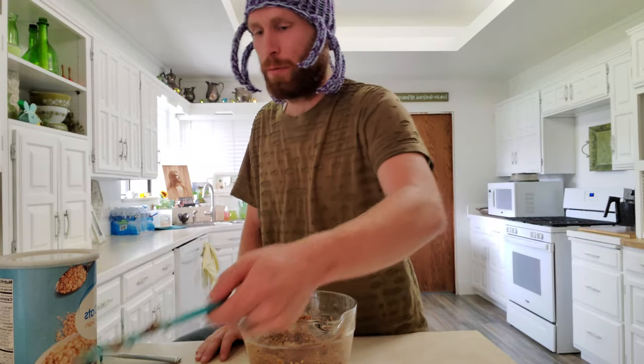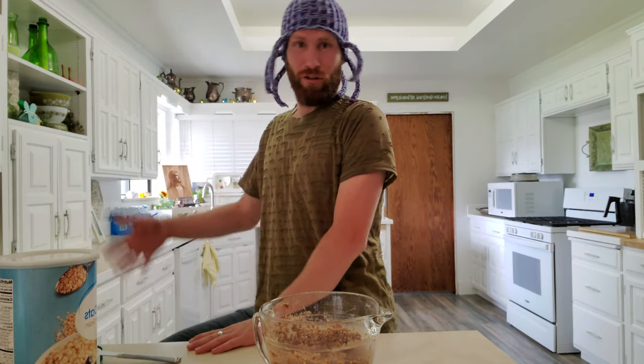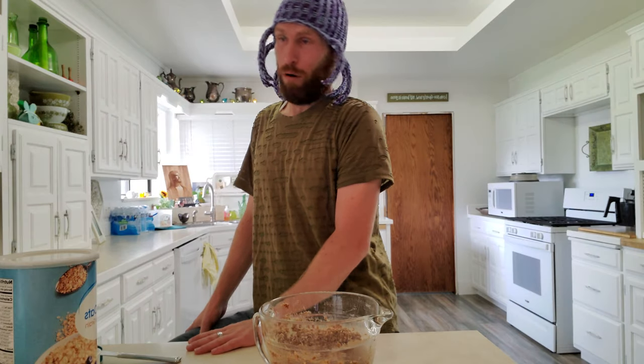You can experiment with other flavors if you want — you can add a dash of vanilla, other flavoring things. You can even add Nutella; that'd probably be pretty good.